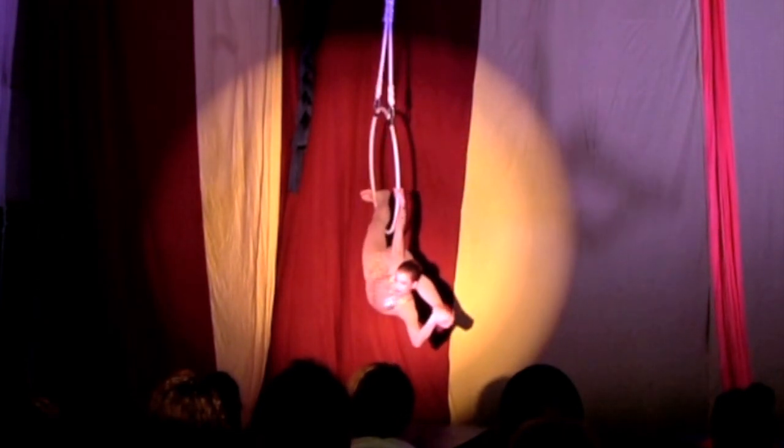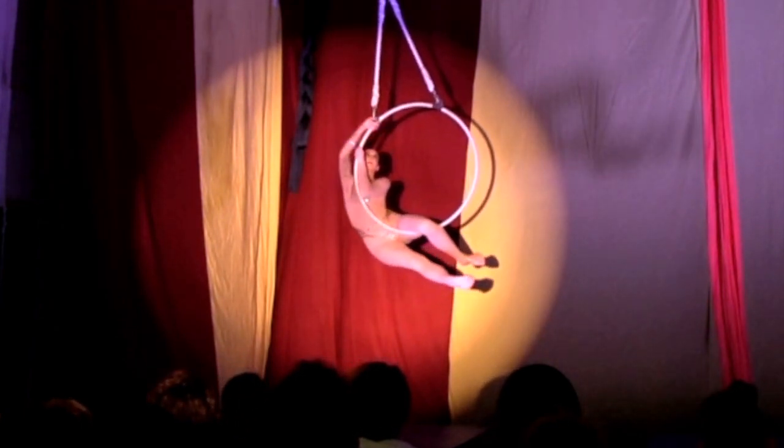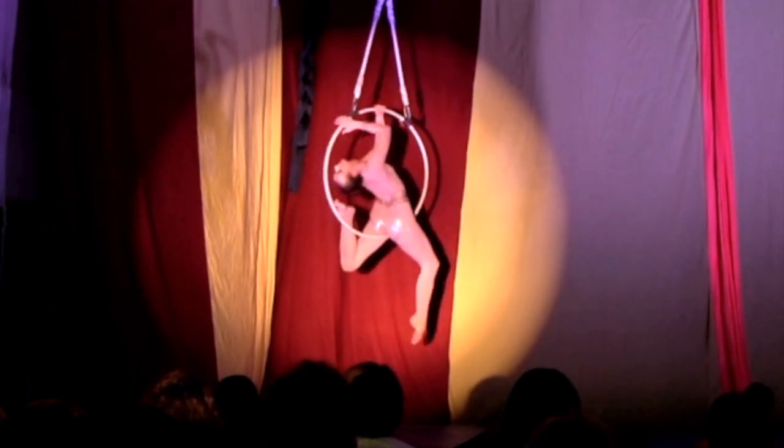Hi guys, welcome to my channel. Today I'm doing another requested video, which is the Crescent Moon and the Crescent Moon Roll. This is a really great move that is very useful for transitioning as well as just being pretty by itself.